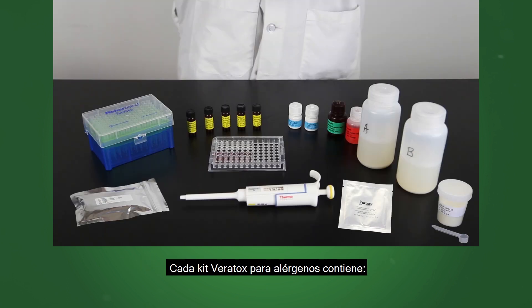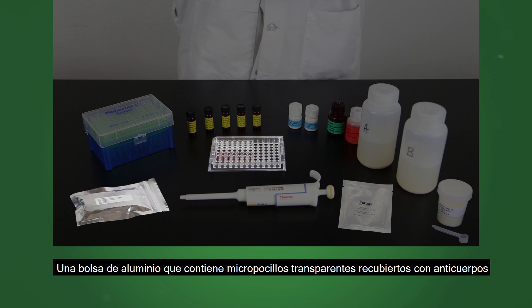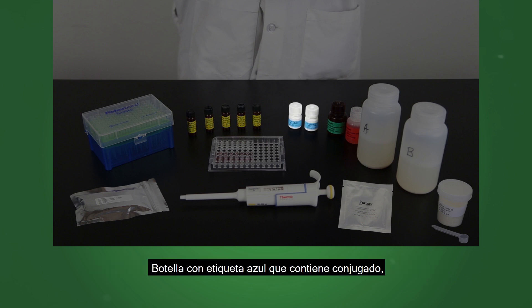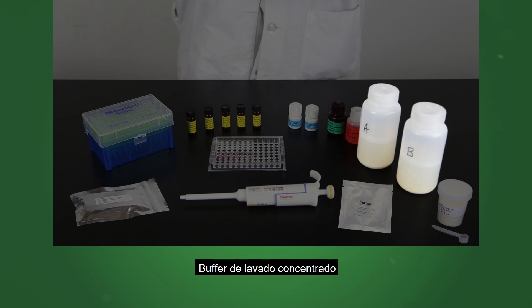Each Veritox kit for allergens contains a foil pouch containing clear antibody coated wells and red marked transfer wells, up to six yellow labeled vials containing the range of controls, a blue labeled bottle containing conjugate, a green labeled bottle containing substrate, a red labeled bottle containing red stop, and small foil pouches containing PBS powder and wash buffer concentrate.